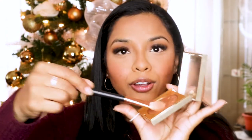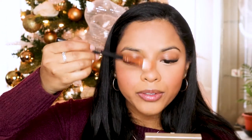Then I take my Stila highlight — I'm dropping everything — and a little Morphe brush, I think it's an R31. I put highlight right on the tip of my nose, my cupid's bow, my chin, and blend it in on the cheekbones. That's it for highlight.